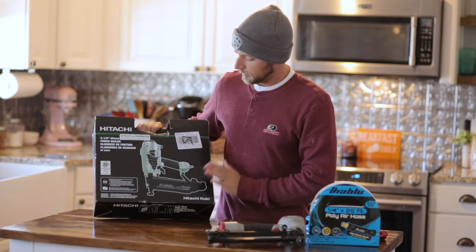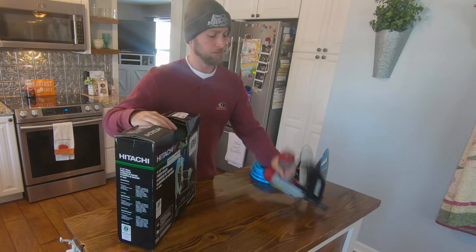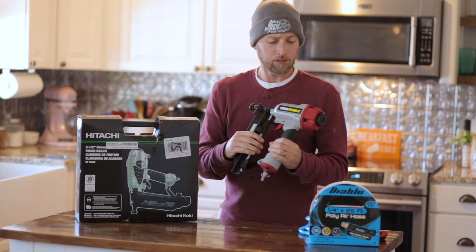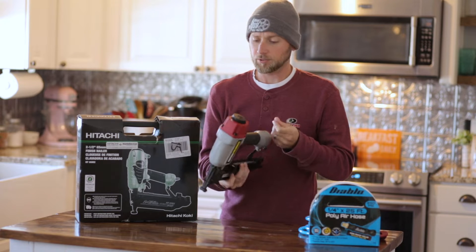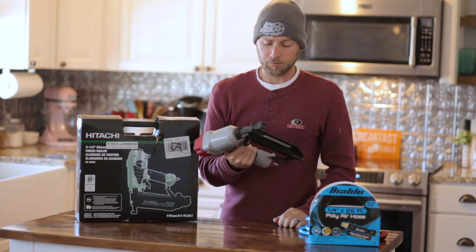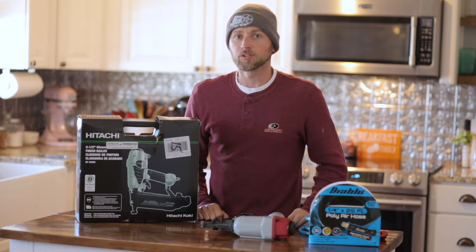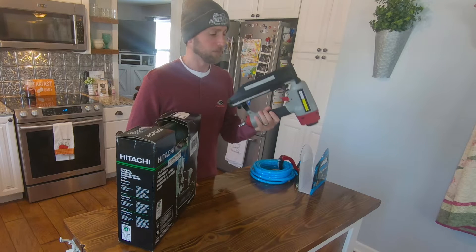Today I bought a new tool. I do a lot of DIY stuff on my own home. I've owned this Harbor Freight 16-gauge finishing nailer for a couple of years and it's been pretty good overall. The only issue I have — and to be fair I've rarely oiled it, which could be the issue — is I get a lot of jams, pretty consistently. I've got a buddy that hired me to do all the trim work in his house, about 4,500 square feet, and I definitely can't be dealing with frequent jams.